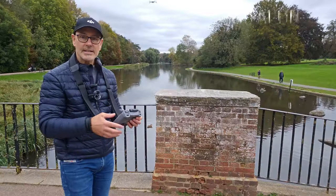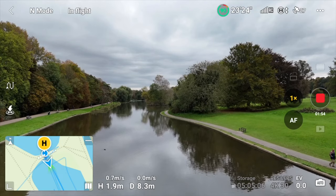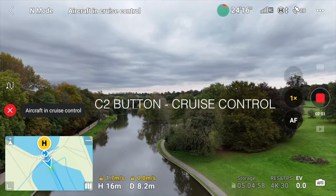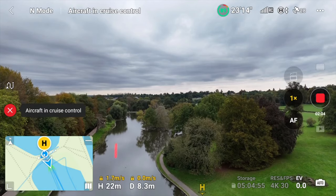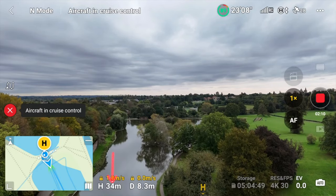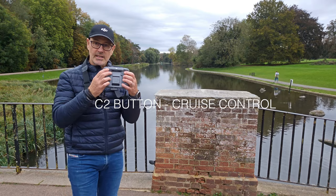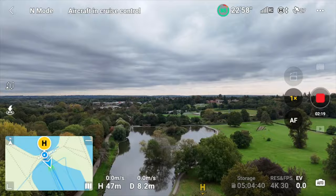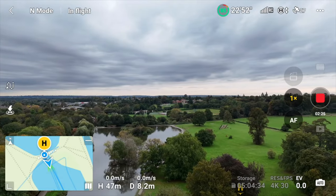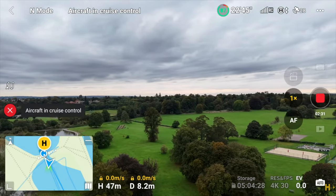I'm going to bring the drone back and now let's give it some elevation. I'll gently push the stick up — we're going to go at around two to three meters per second — then hit the cruise control. It continues to rise at about 1.8 meters per second and the height is slowly changing as the drone creeps up. Once happy, I hit the button and then look around to the right, hit the cruise control button again, and it locks in that motion.